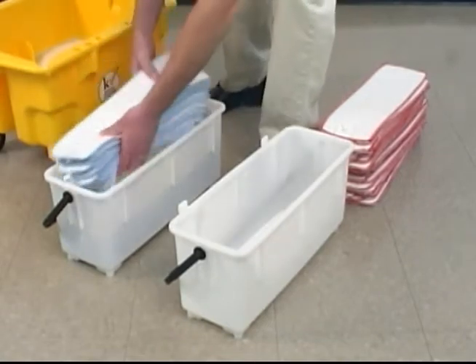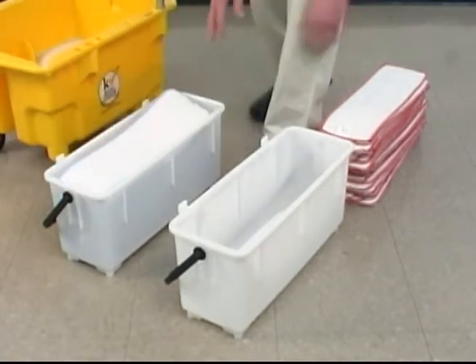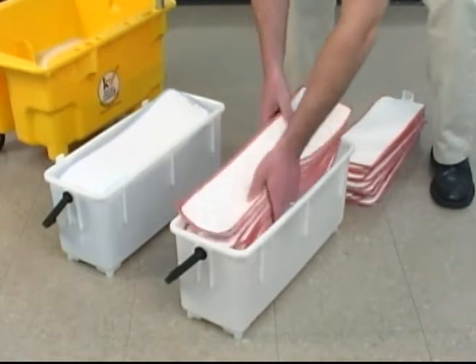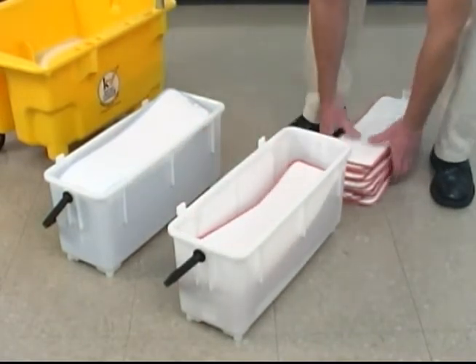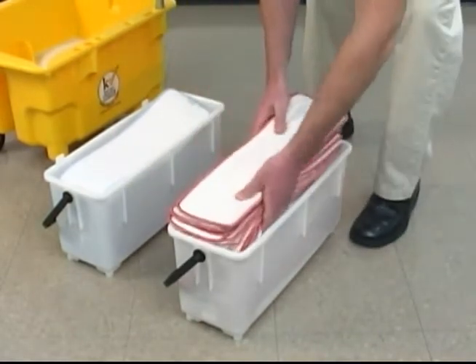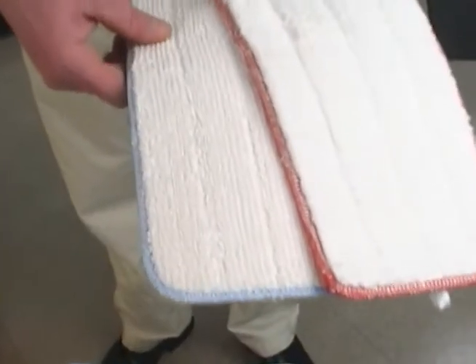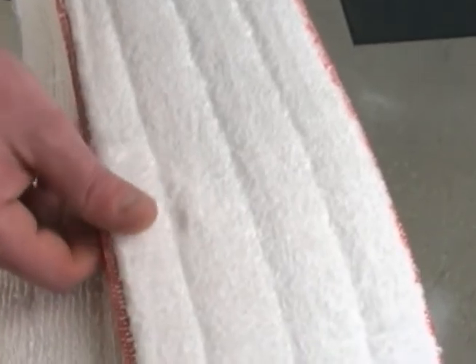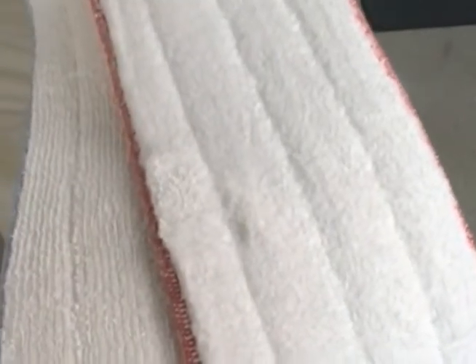The two bins without casters will be filled with up to 30 clean microfiber pads. One will be filled with pads for wet mopping and the other with pads for dry or dust mopping. The two types of pads are manufactured differently, and each type has a very different texture optimized for its specific task.